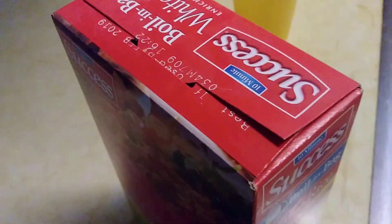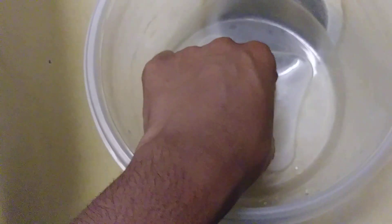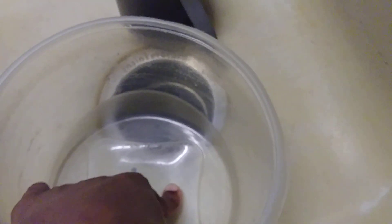All right, now I already did the process in the microwave. I was going to use this bowl, but this one has a little crack in it. That's it in the microwave right now.